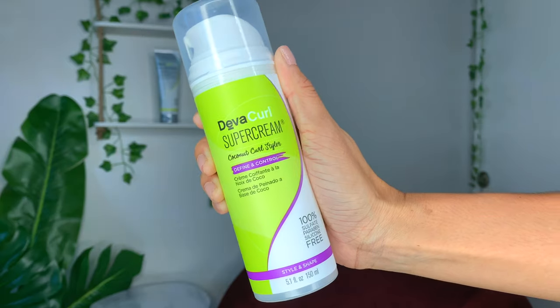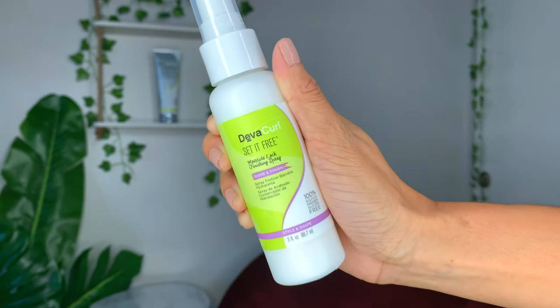We're going to go ahead and use the DevaCurl Super Cream. This is one of my faves. I've been using this for so many years, I love it. Then we're going to style with the Archangel Gel and we are going to use Set It Free — this is a Moisture Lock Spray. Normally I like to use this on like day three, day four hair, but we're going to finish it off with this.